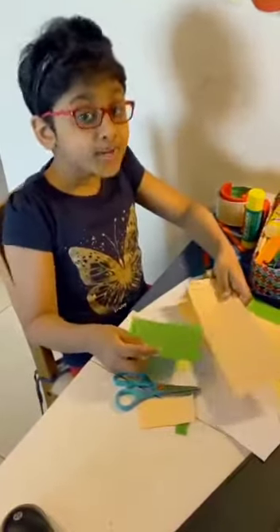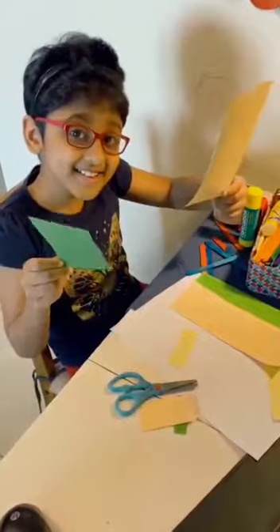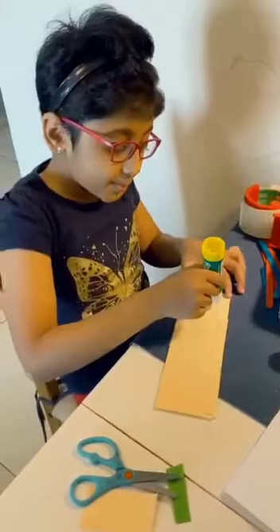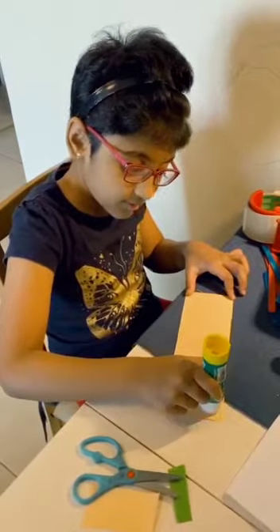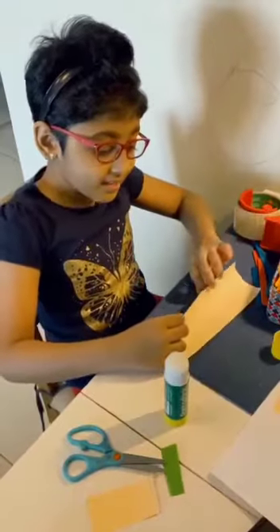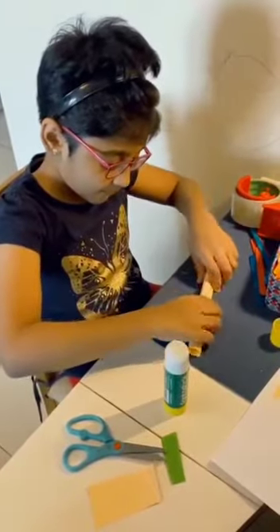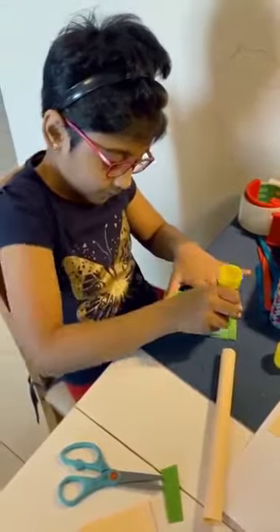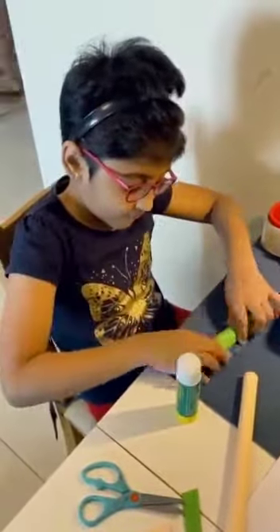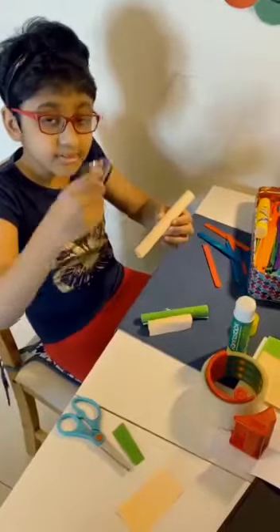First we need to make the color paper into different sizes. Then we need to put some glue on it. Then we need to roll it like this. We need to make it strong, so we need to put the cello tape.